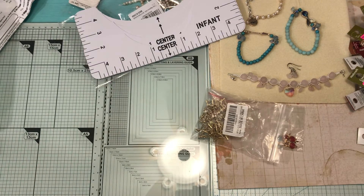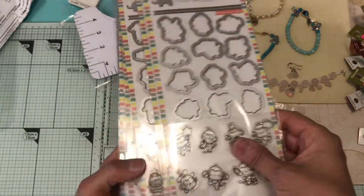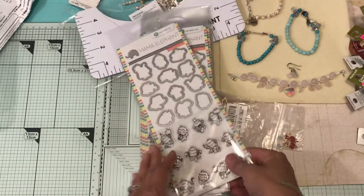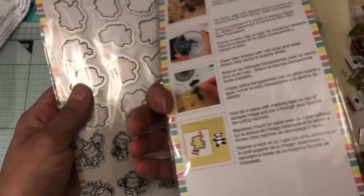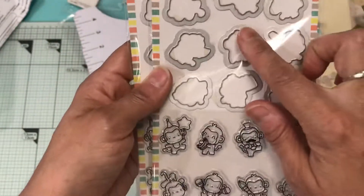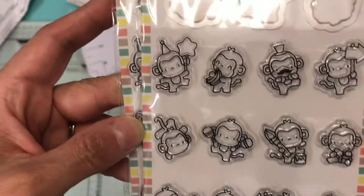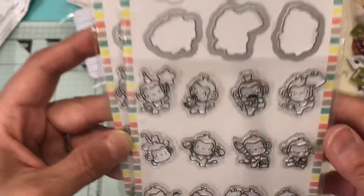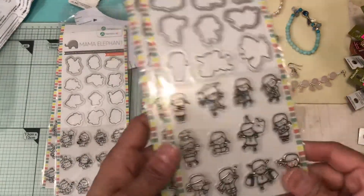From Peachy Cheap I picked up the Mama Elephant stamp sets from Hampton Art. I picked up two because I think I'm going to give one away. This is the first one — I have all the dies plus the stamps. These little monkeys are so cute. You get twelve of them in here, and you also get the dies.